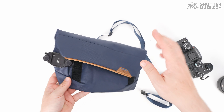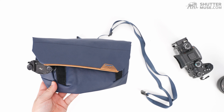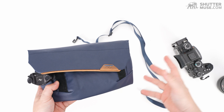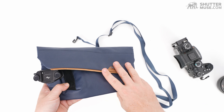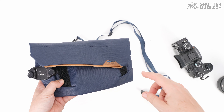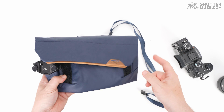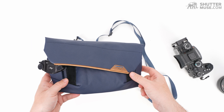That's about all there is to say about the Peak Design Field Pouch V2. Hit the link in the corner if you want to see the review on the website, which has a bunch of photos of different gear in the pouch. There's also a link in the description for the review of this and the Tech Pouch review if you want to compare the two side by side. Thanks for watching. Bye-bye.